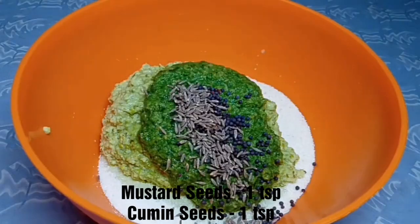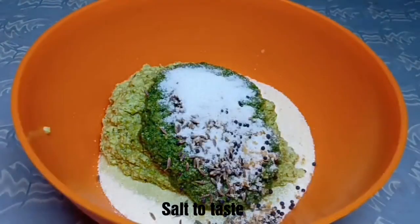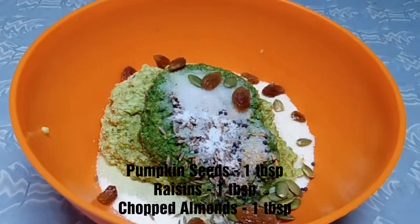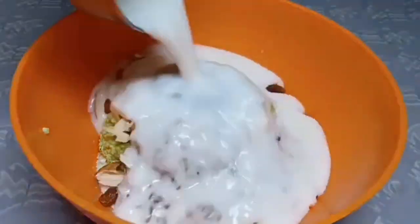Add mustard seeds, cumin seeds, asafoetida — a pinch of hing — and salt to taste. Add pumpkin seeds, raisins, and chopped almonds. If you want, you can also add roasted peanuts.